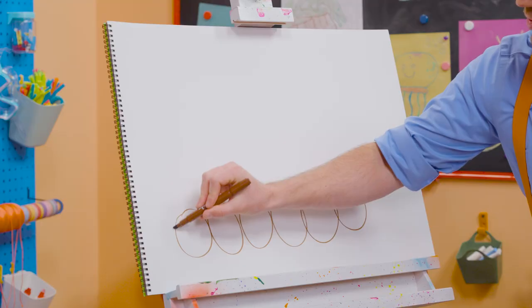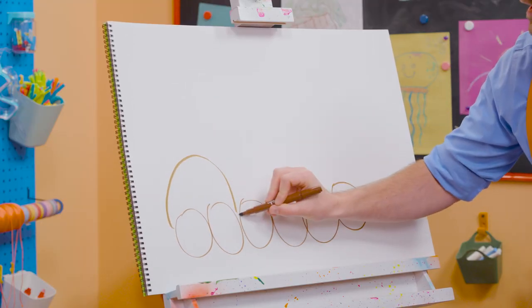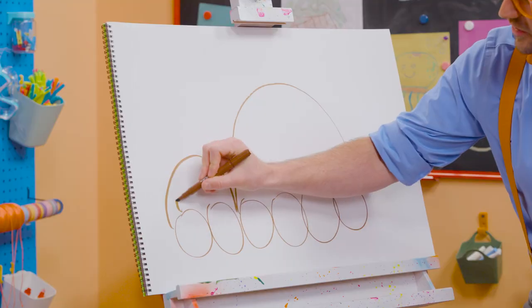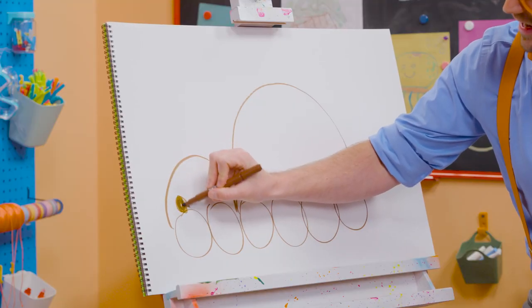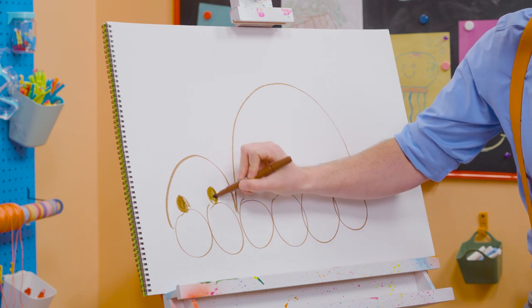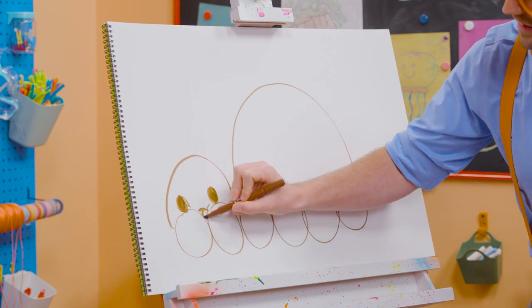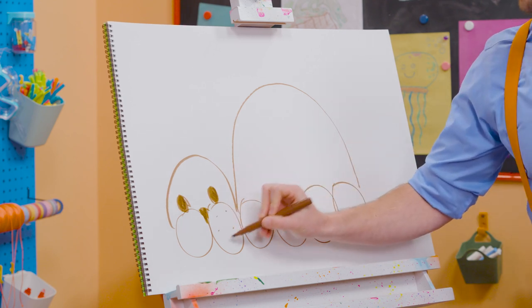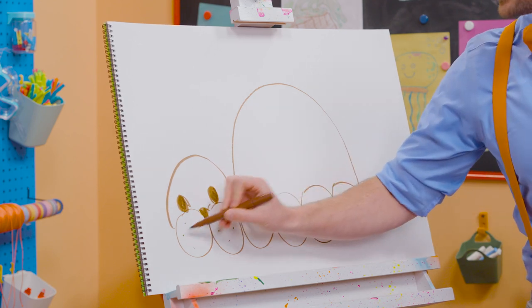Good job! And now two half circles — one right there, and a bigger one right there! Let's draw two eyes — two circles that we color in, just like that. And then let's fill this area in for the nose. And we can't forget about the whiskers — those are just dots, just like that.